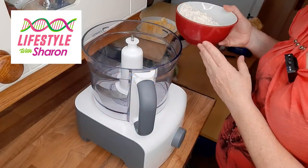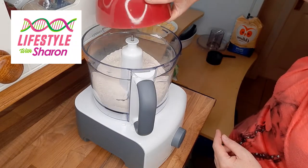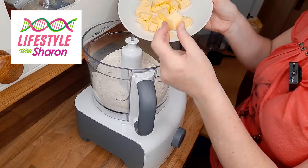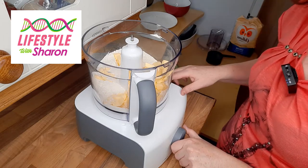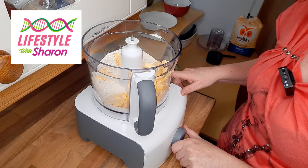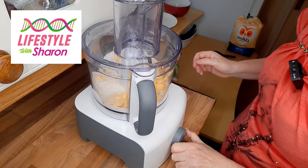To a food processor, you want to add your flour - you don't need to sieve it. Put in your butter, which you'd be better off chopping into little squares. If you don't have a food processor, you can just do this by hand. If you look at the link below for the cheese and onion or cheese and tomato quiche, I actually show you how to do it by hand. So just mix the flour and butter together.